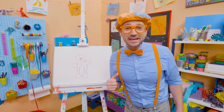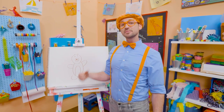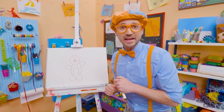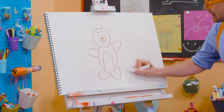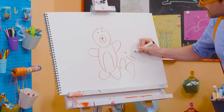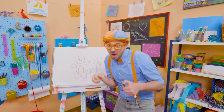Wasn't this fun drawing a bear with me? Yeah! I love drawing with you. If you want to draw some more with me, all you have to do is search for my name. Will you spell my name with me? Ready? B-L-I-P-P-I. Blippi. All right. See you later. Bye-bye.